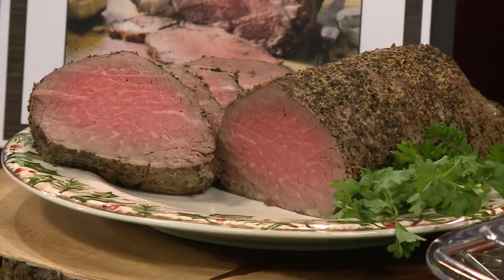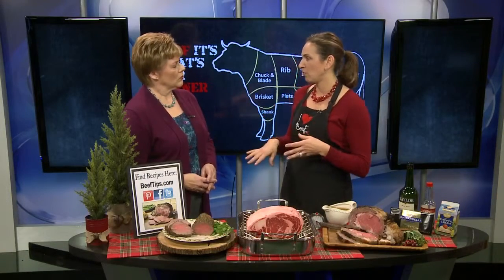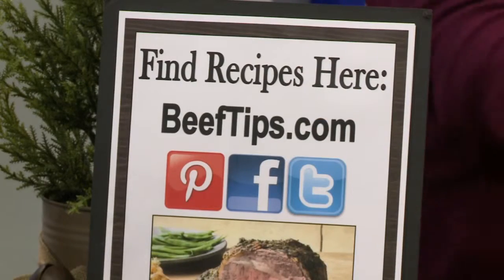This is good hot or cold. We have a lot of great appetizer recipes, so if you wanted to make a tenderloin ahead of time, cool it down in the fridge, slice it thin, and make some crostinis with caramelized onions or cream cheese — all those great recipes are on beeftips.com.